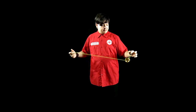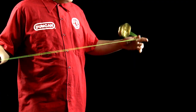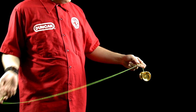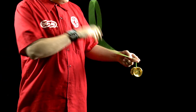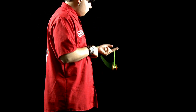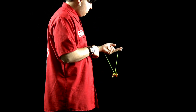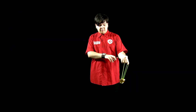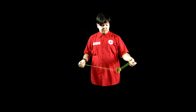Our next trick is slack trapeze. Throw a trapeze. Unmount the yoyo and pinch the string. Throw the string over your wrist. When the string hits the yoyo, release the pinch, allowing the yoyo to fall into the mount. Roll back into the trapeze and return to your hand.